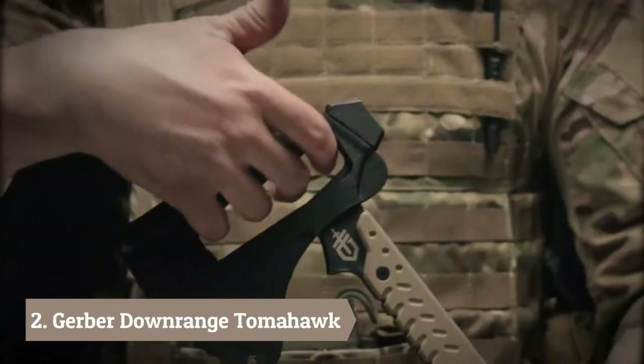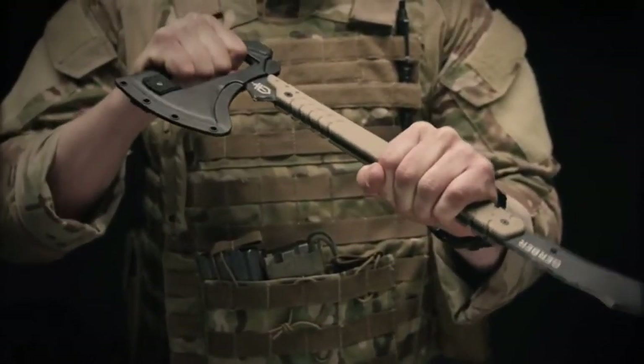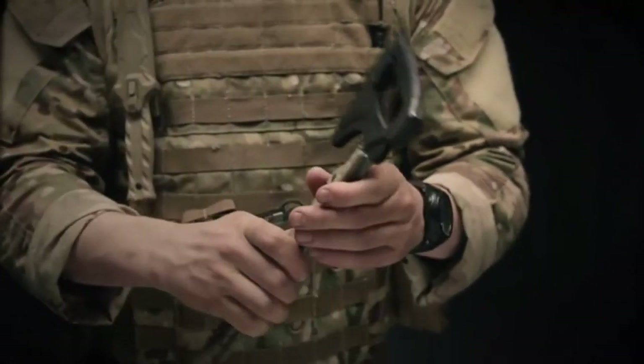This pry bar has a cant in the head to allow maximum leverage. Up top on the axe head, you have an integrated prying handle. This gives you real estate so you have positive control when you're executing the pry. On the reverse side, you have a hammerhead. This has maximum surface area and is welded in place.